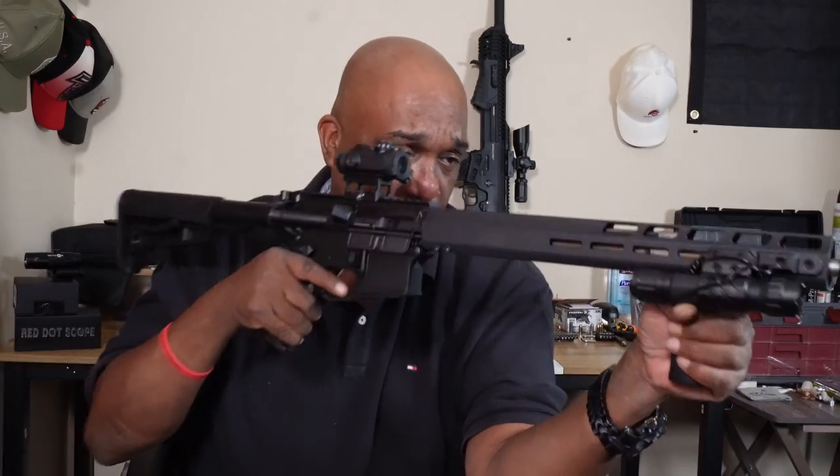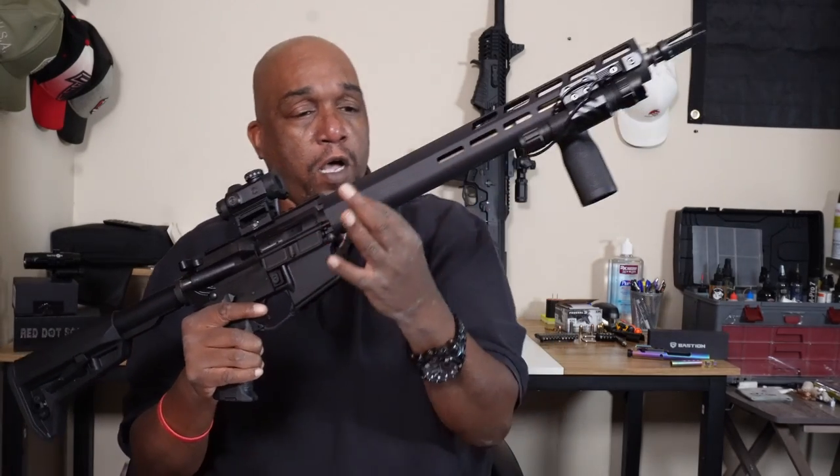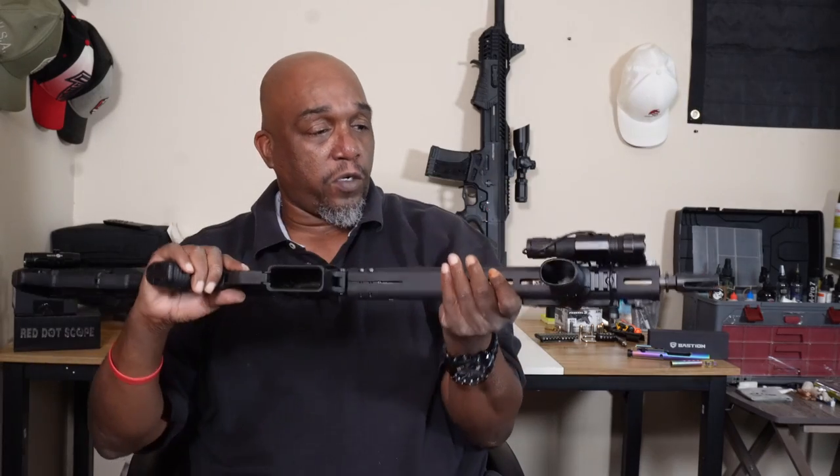If you're going to just be holding on to the handguard you may not worry about it too much, but it does get hot quickly. Fortunately, on Sig's site you can buy a different handguard with M-LOK all the way up and down, which would be a cool upgrade to address that heat issue.